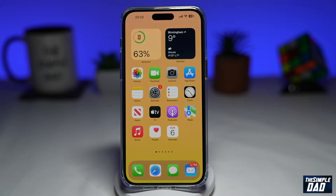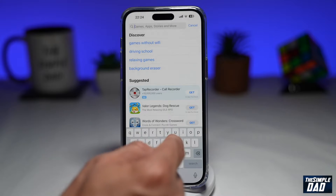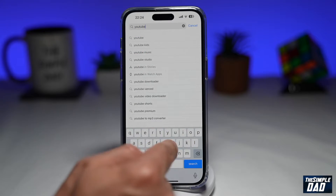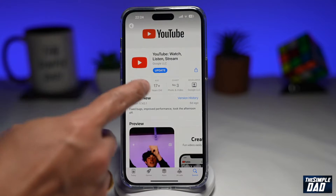Let me show you how to zoom in 8 times on your YouTube videos. Before we begin, let's update the YouTube app. You can do this by going into your app store or your play store, search for YouTube, and once that loads up go ahead and update the app.